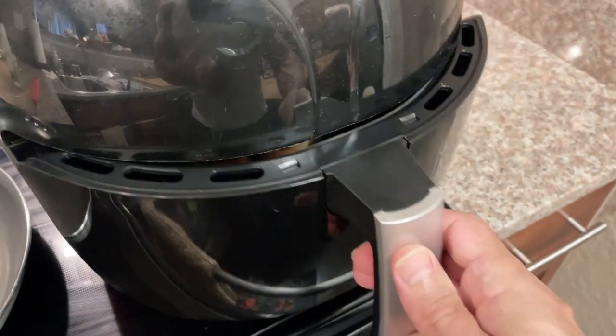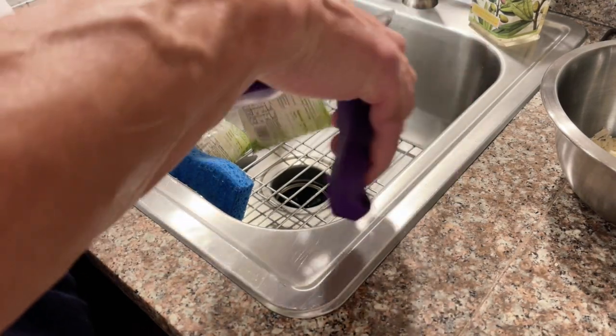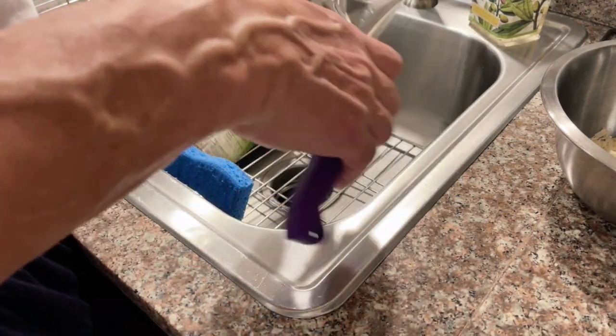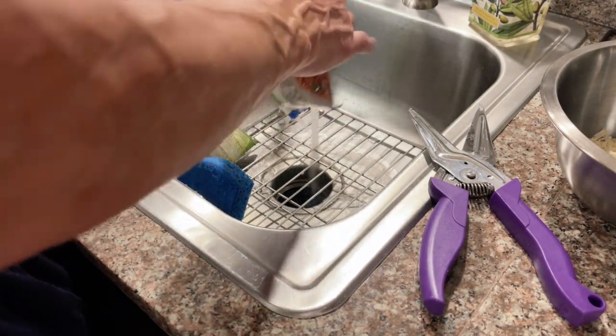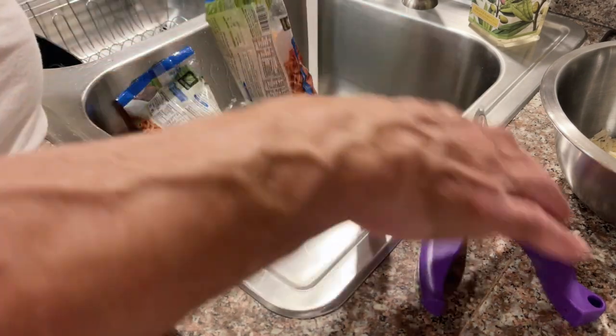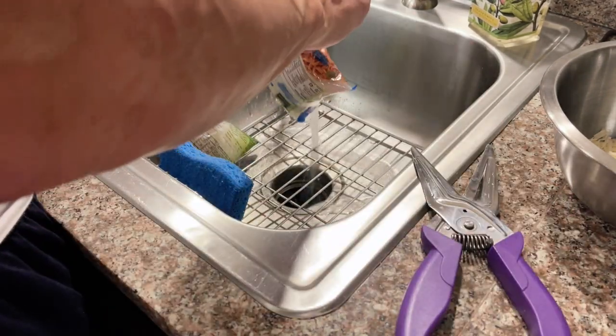If you haven't worked with shirataki noodles, they do have a bit of an earthy smell. Don't be alarmed — this completely goes away. You won't taste it when you do the technique that I'm getting ready to show you. All you're going to do is take these shirataki noodles and some kitchen shears and puncture a little hole in the bag.